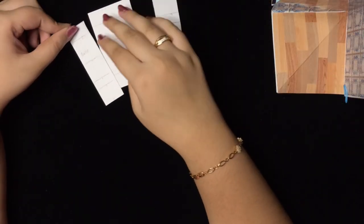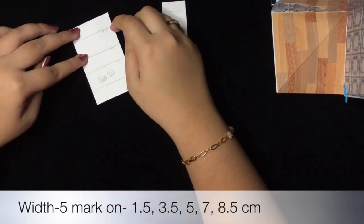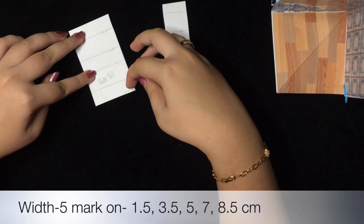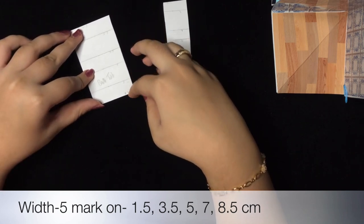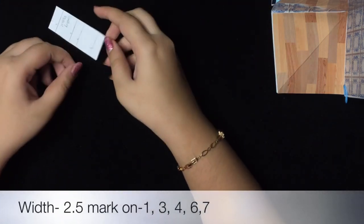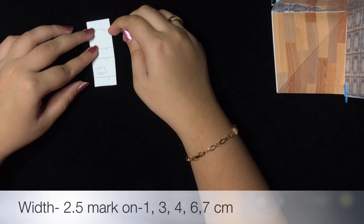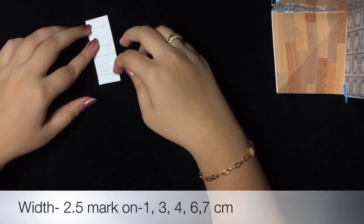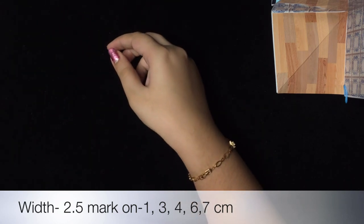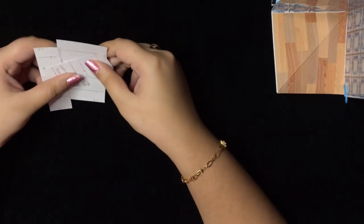Now for the washroom — for the bathtub, the width is 5 cm and we'll mark at 1.5 cm, 3.5 cm, 5 cm, 7 cm, and 8.5 cm total length. For the washing machine, the width is 2.5 cm and we'll mark at 1 cm, 3 cm, 4 cm, 6 cm, and 7 cm total length. These are made the same way as the cupboard.